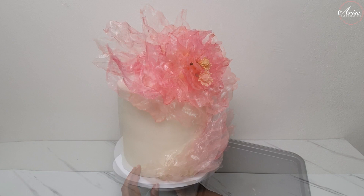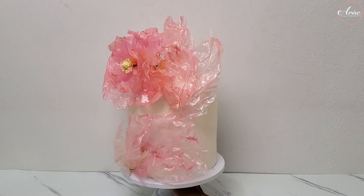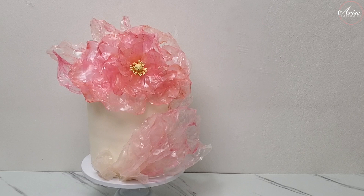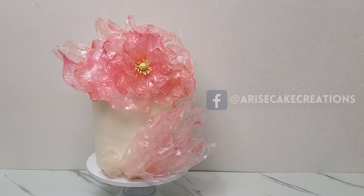And there you have it — your rice paper sails and rice paper flower creating this beautiful, stunning and dramatic effect on your cake. I hope you enjoyed this tutorial, I really enjoyed making it. I love seeing your creations when you've made them from my tutorials, so please send them to me at hashtag Arise Cake Creations on Instagram or hashtag Arise Cake Creations on Facebook.